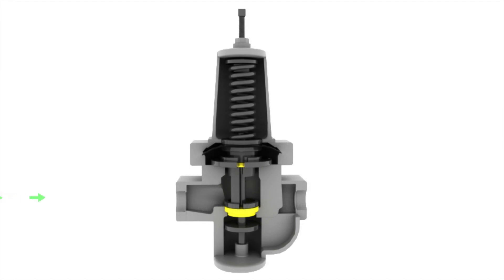With a BS-1, media flows into the inlet, P1, and then into the cylinder. The media applies pressure to the dynamic seal inside of the cylinder, which then forces the plug up against the seat. This causes the regulator to seat off.